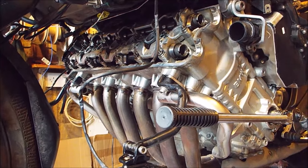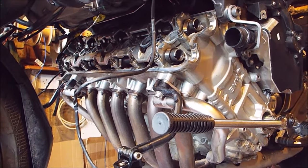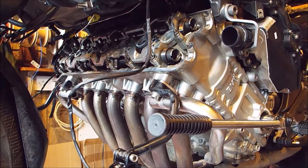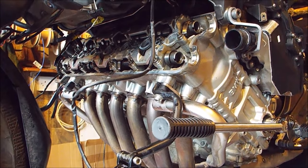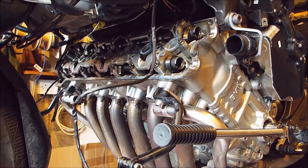Hi, it's Mark at Marks Motorcycle Parts and today we're going to set the valve clearances on the K1600. You can see that we've already got the bike in pieces ready to start. I've taken all the bodywork off, dropped the radiator, and I've got the cam cover off.